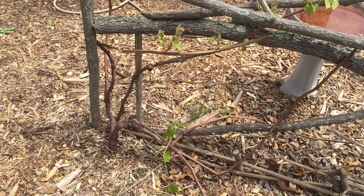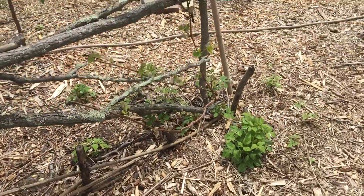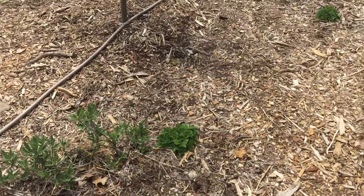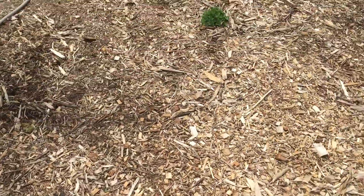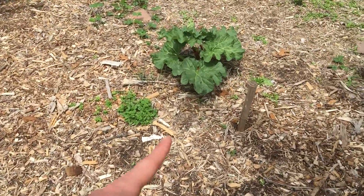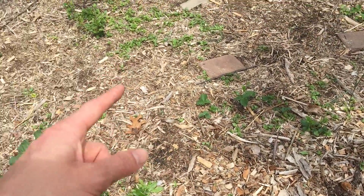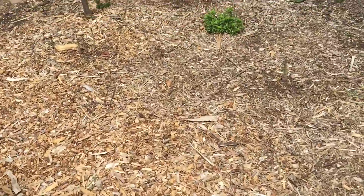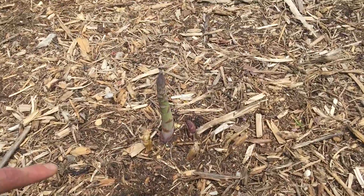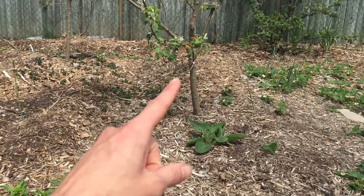More grapes still waking up. More raspberries and more grapes. Sage coming back. Lemon balm. Another lemon balm. Rhubarb. All cilantro — self-seeded, all in here. Asparagus. There's a fat one! More asparagus over here, and I've got more asparagus off the fence over there.